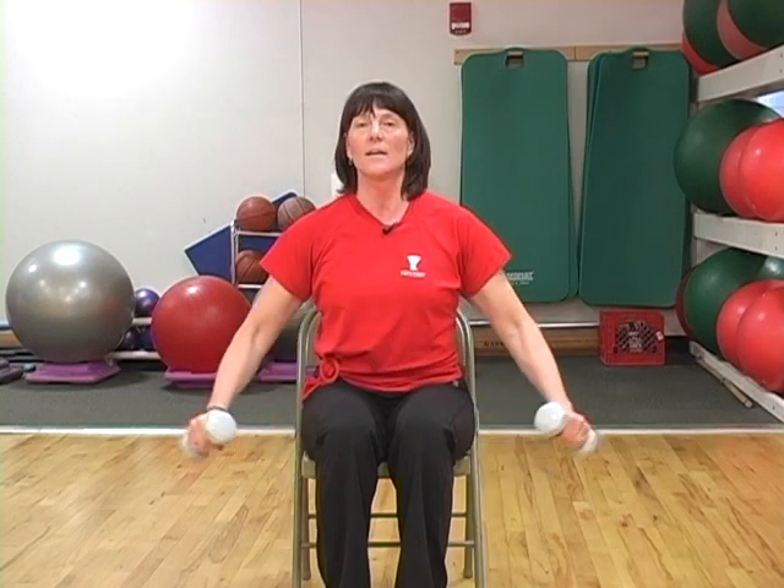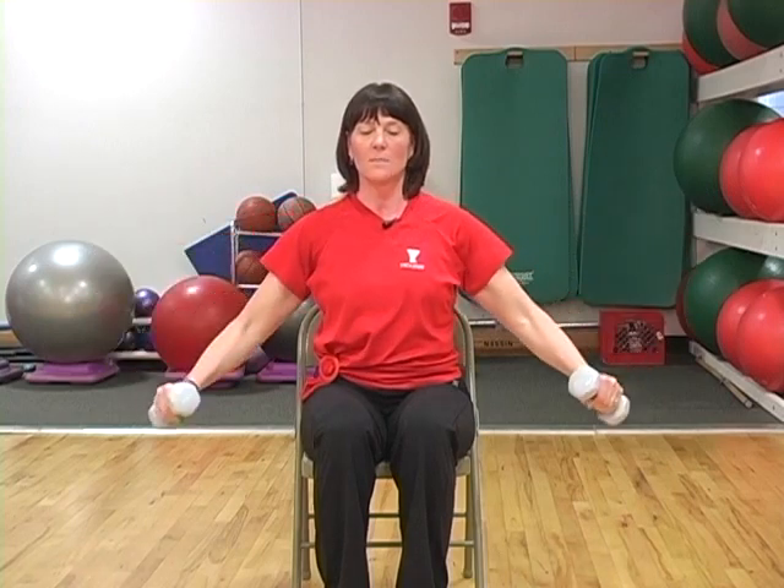Take a good inhale and then exhale as you lift your arms out to the side, stopping when your arms get in line with your shoulder, and then slowly lower back down as you take your inhale. Exhaling as you raise your arms up and inhaling as they come back down.